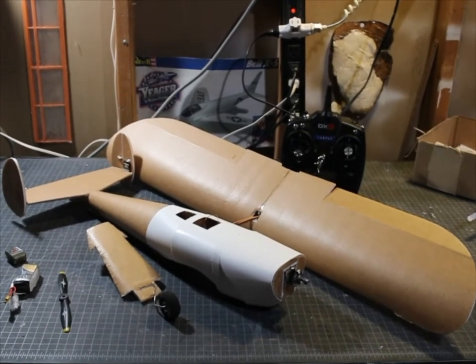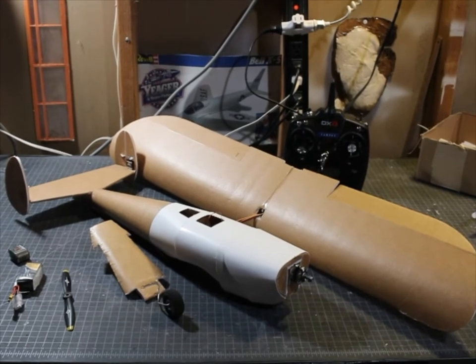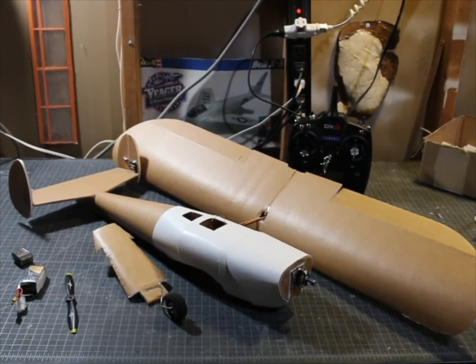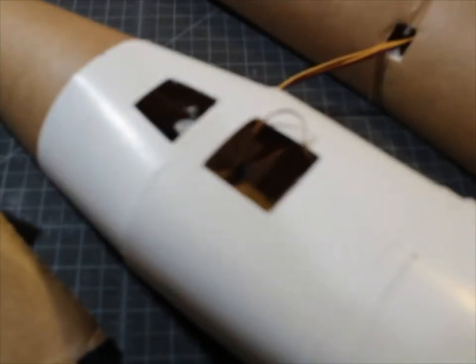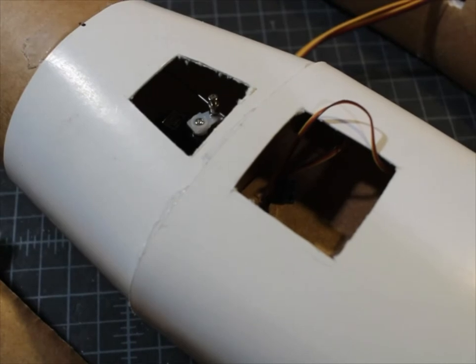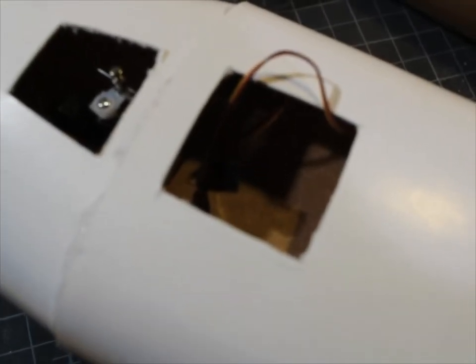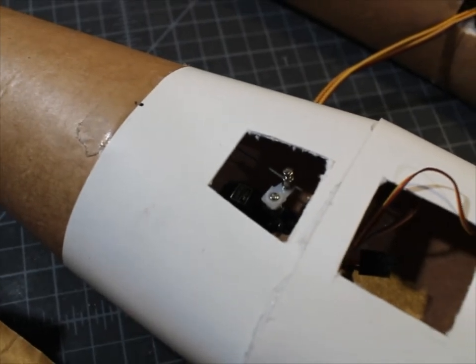Hello everyone, Dr. Kozmak here. Today I'm going to finish putting together the major portions of the Mini UrCoup. Since last time, you can see I have cut holes to put the receiver in, and also so we can adjust the elevator if necessary.